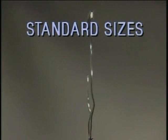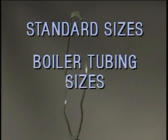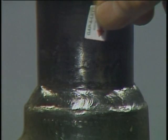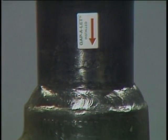Gapolets are ready to ship immediately in all the standard sizes, from a quarter-inch to five-inch NPS, and boiler tubing sizes as required. Or we'll be happy to custom-design Gapolets to fit your specifications. Let us show you today how Gapolets can give you superior quality socket welds and save 75% of the fit-up time. But don't just take our word for it — here's what another satisfied Gapolet user has to say.